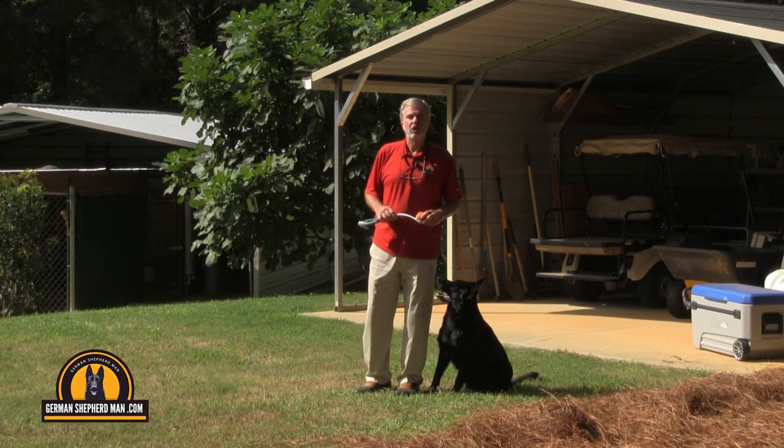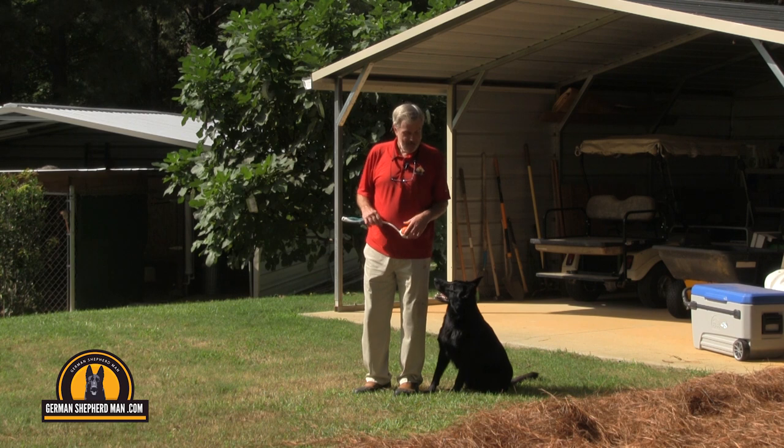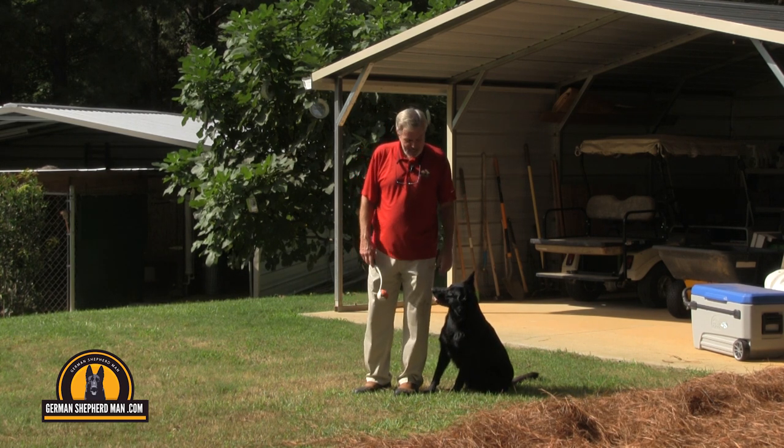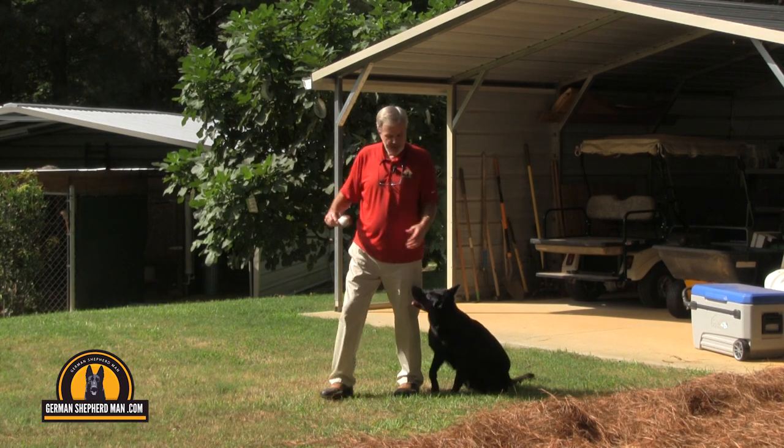Hi everybody, welcome to our digital kennel, GermanShepherdMan.com. I'm Charles Miller, German Shepherd Man, and this is Ruby the Jewel — and she is a jewel.